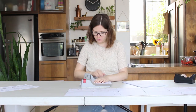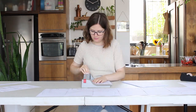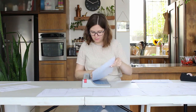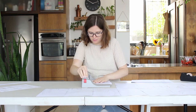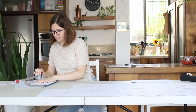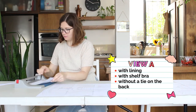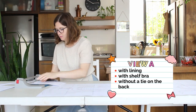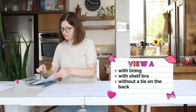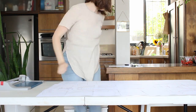First, I print and cut all the pages from the PDF file — I like to use my guillotine paper cutter, but regular scissors are totally fine. By the way, this video is not sponsored at all, but you can find links to everything I mention in the description box. I decided to make View A without a tie, but with lining and a shelf bra. You can see in my blog post which pages you're supposed to print in that case — the link is in the description box.